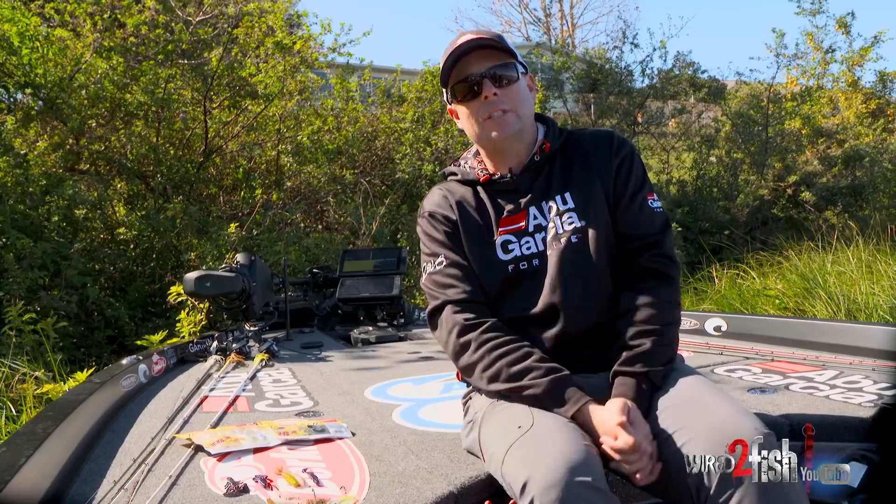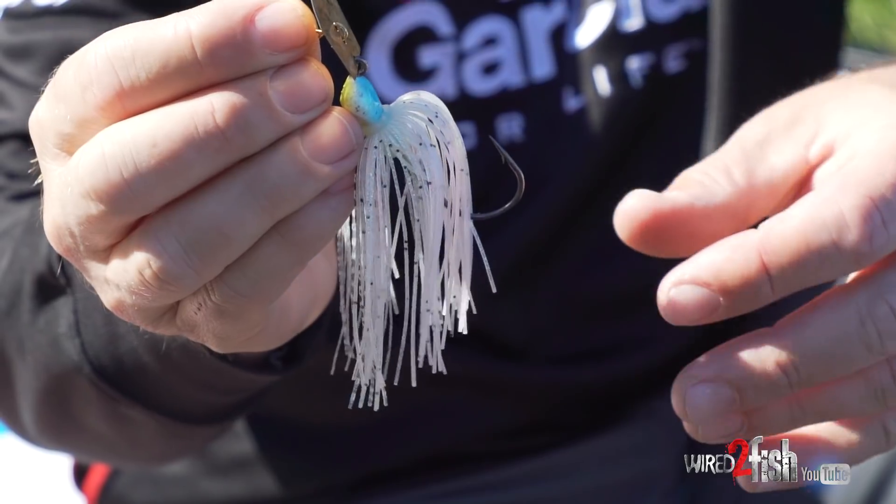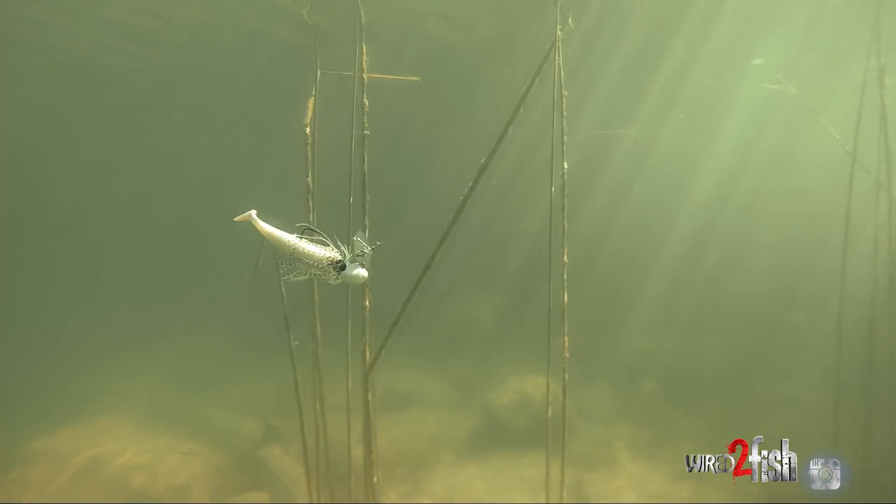Now colors — there again, if it's a shad spawn or really clear water, that's when the translucent skirts, the real see-through, are going to be pretty good. Green glimmer, blue glimmer — those are king then. If it's more overcast in that clear water, a bright white so they can see it — just straight white — hard to beat.